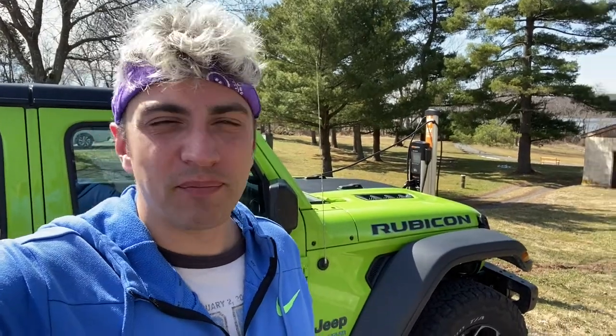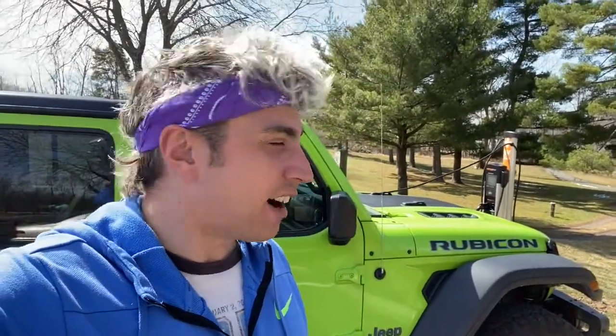Hey everyone, I am at Peace Valley Park right now in eastern PA, which has fast become my favorite park. It has a pretty long six-mile path that goes around here. As you can see, I'm plugged in to charge my Jeep 4xe, and in this video I want to give you the top five things that I feel are important to know as a new owner of a Jeep Wrangler Rubicon 4xe.